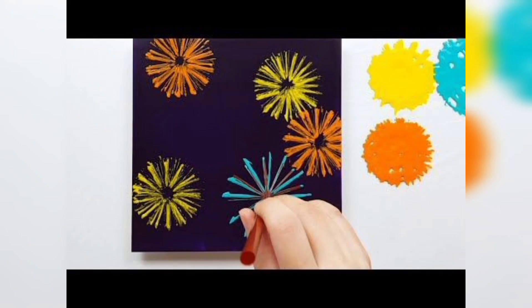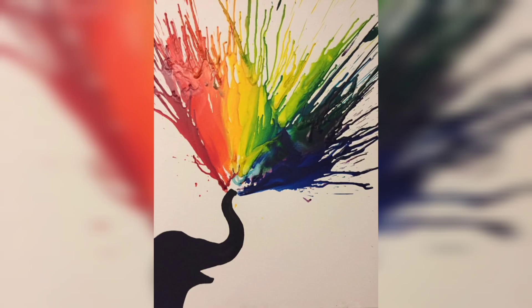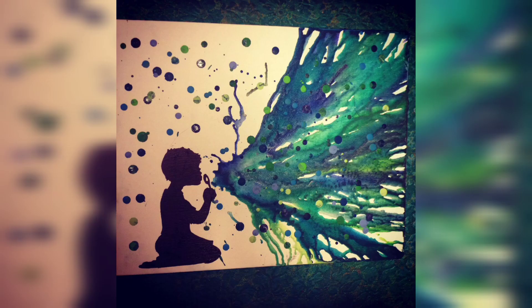You are watching another flower and leaves design made with the blowing art. You are watching an elephant and blowing the different colors. You are watching a girl holding an umbrella.